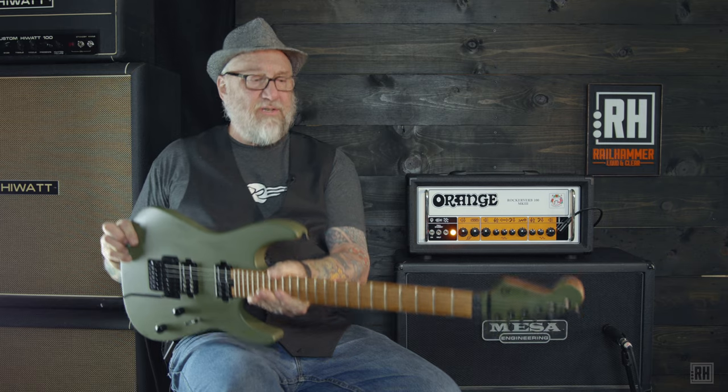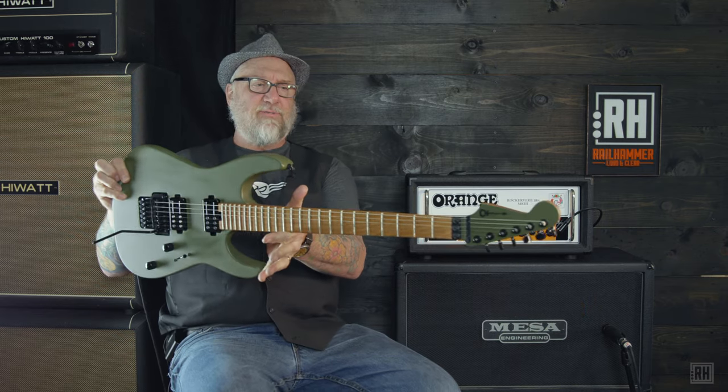Railhammer Reeves Gabrels signature pickups in this beautiful custom Charvel.